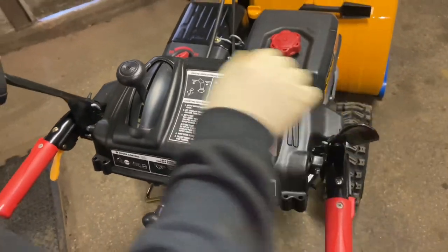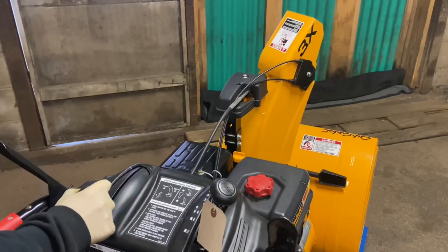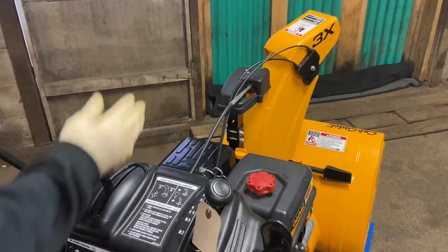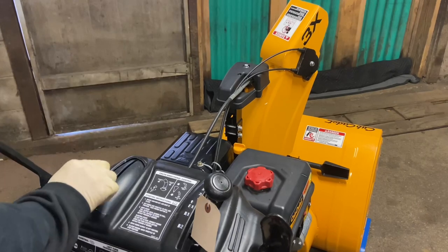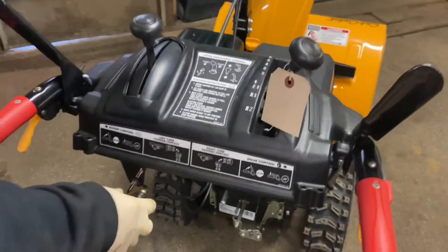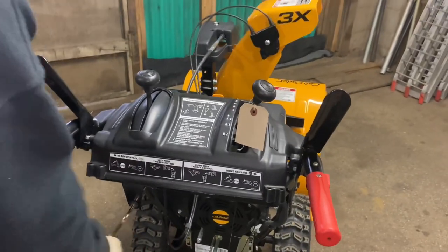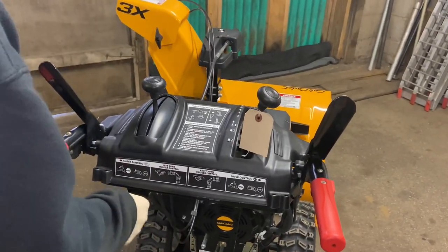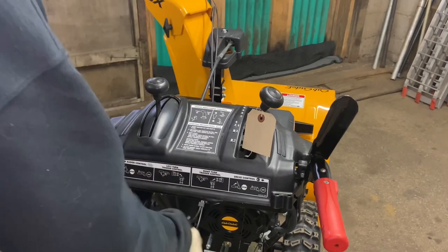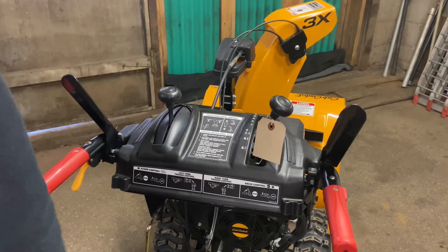This handle here is for your chute — forward and back — which controls the angle of where you're going to shoot the snow and how far out. The handle below that is for left and right positioning of the chute. When you stop moving it, it stays where it's supposed to be — it doesn't lock in, but it holds its position.